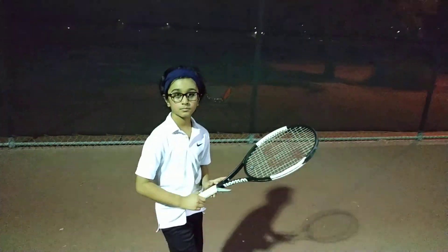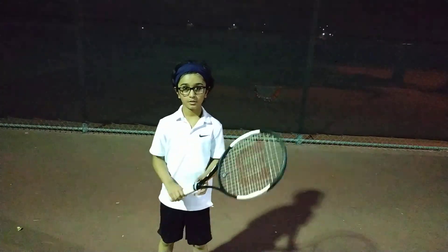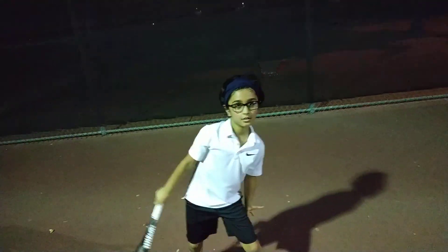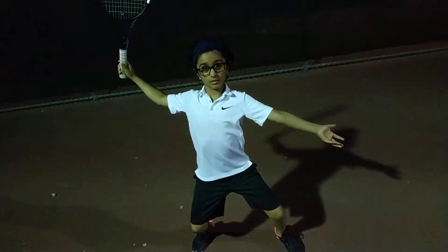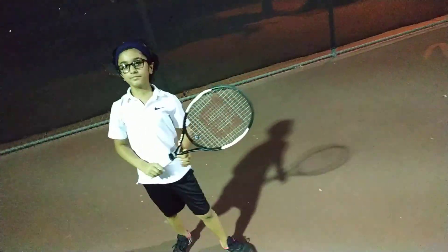You can go ahead and practice the serve from an abbreviated motion — start at the trophy position. Show me: when you do your serve motion, start there, then do the toss, then do the toss. Start at the trophy position. Now do your toss — boom — and then the circle. You want to go up.